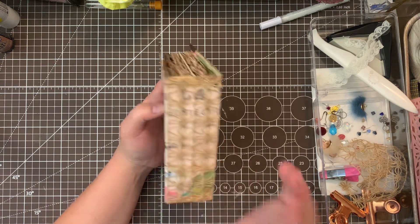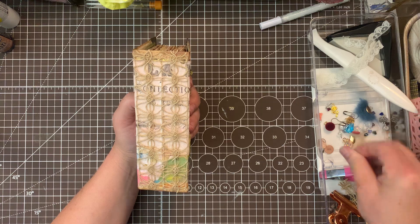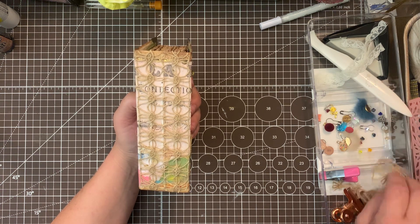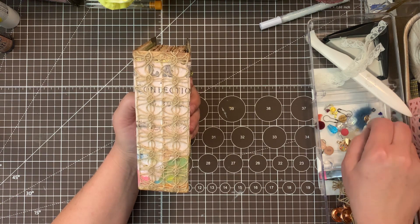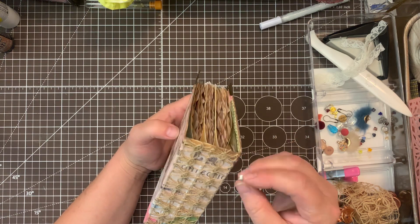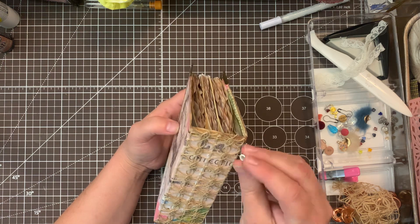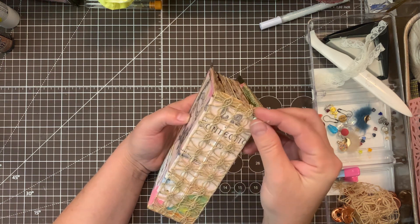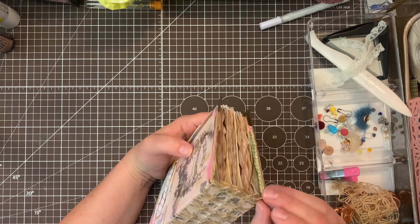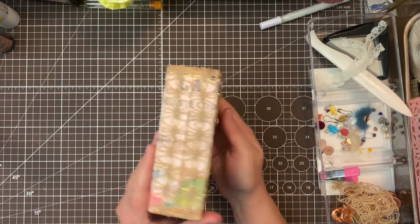And then I do have a grommet to put on here, because I wanted to add a tassel to this journal. I already punched the hole and I'm going to put it right here on this top corner. So I got that ready for later, but I'm going to let this dry first. This is what it looks like.